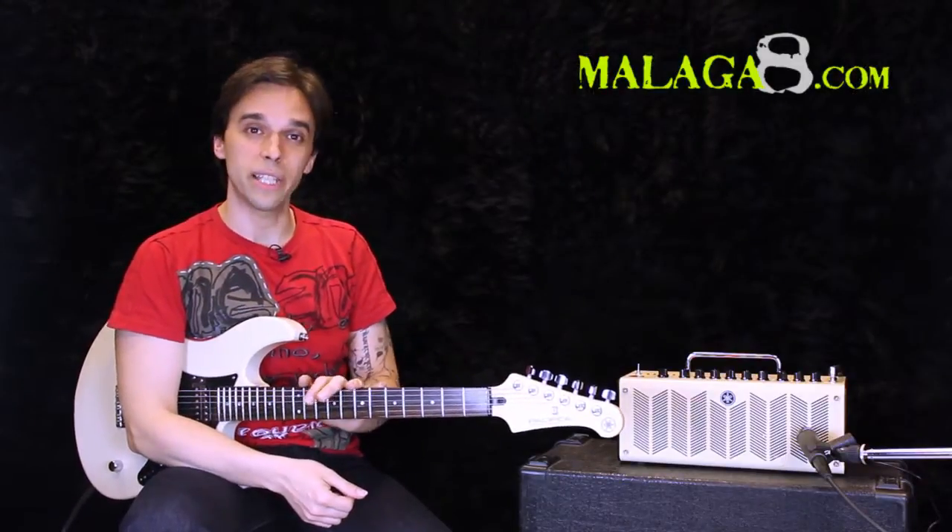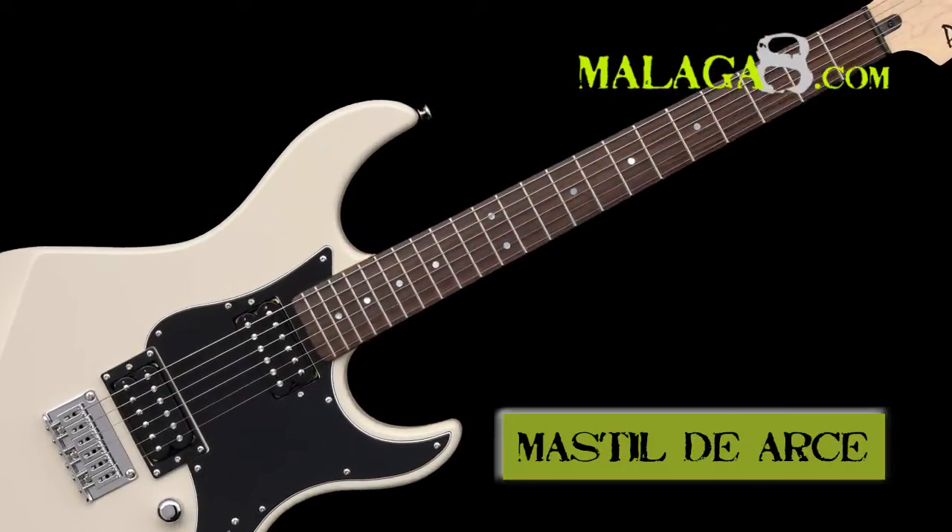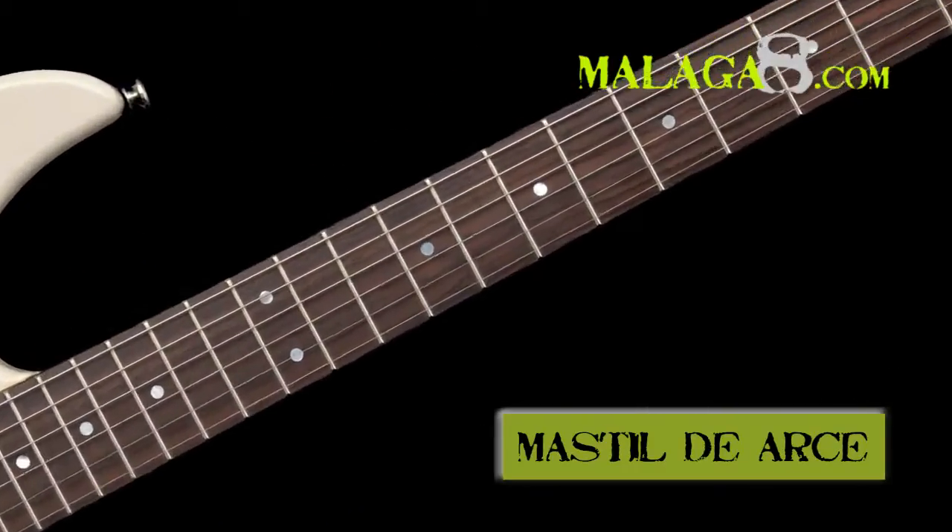The 120H series features an alder body, maple neck with an oil finish — a very pleasant feel, very nice, natural finish.